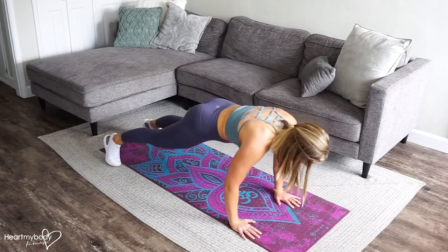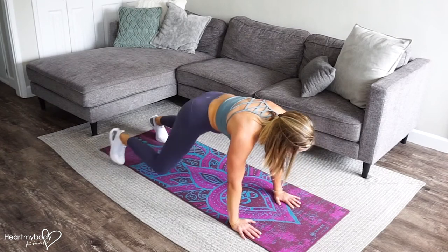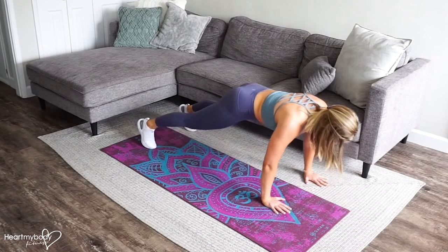Step or hop it back. Push-up, keeping that straight line from head to hip to heel. Press it up. Step or hop it forward and switch. Push-up.